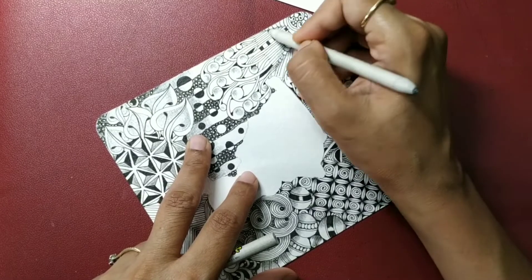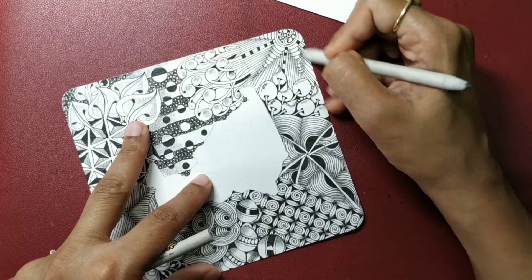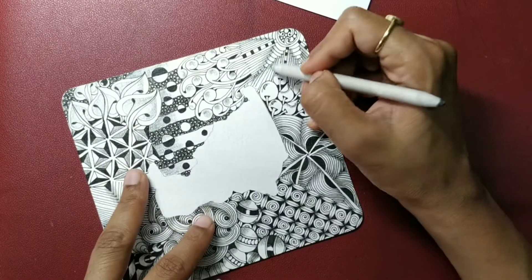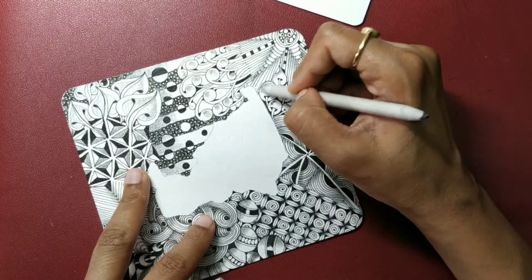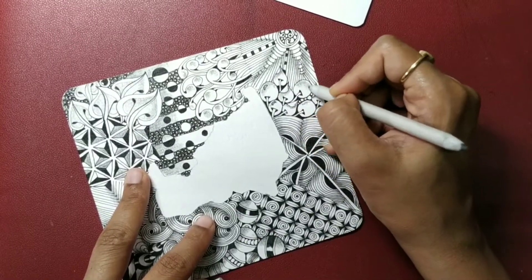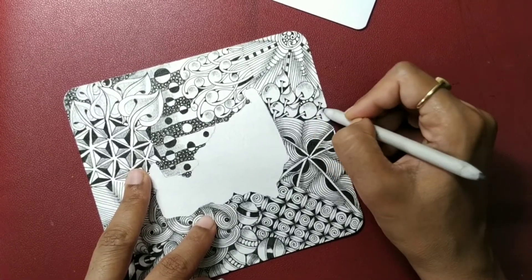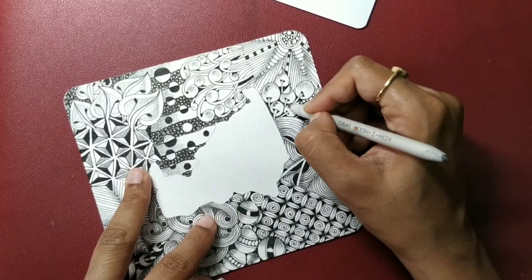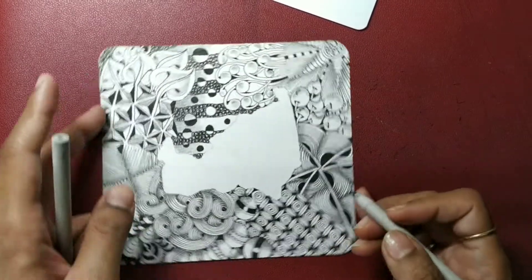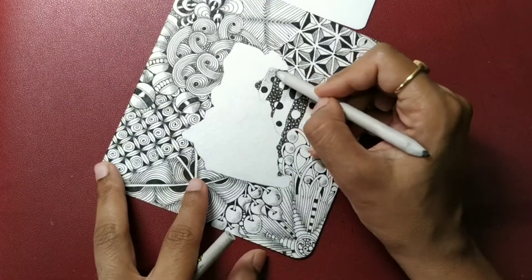A whole lot of tangles were used here, and you can see how beautifully they gel with each other — irrespective of whether they are organic or geometrical. I think we are done with our shading.